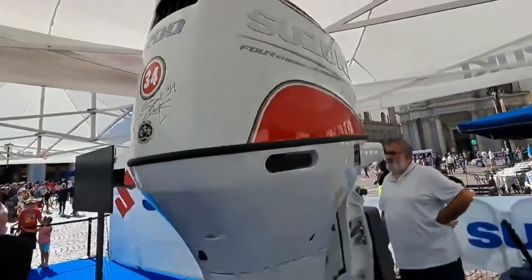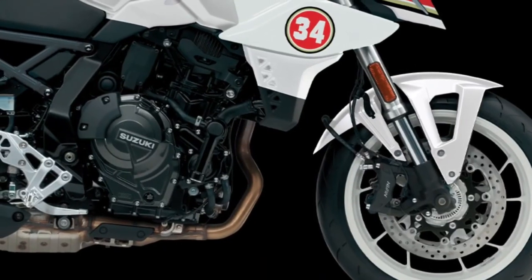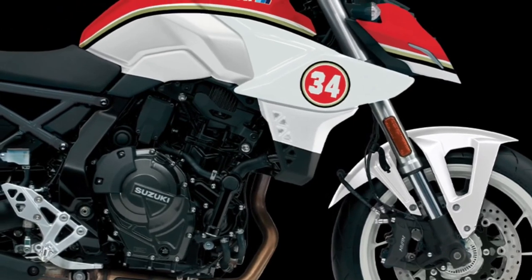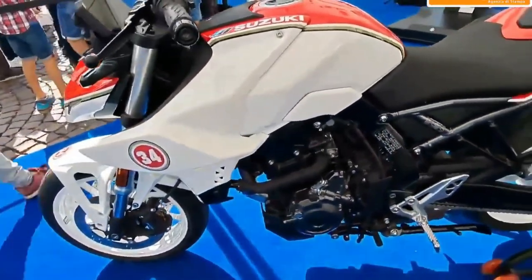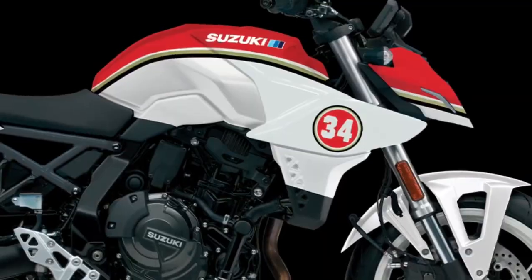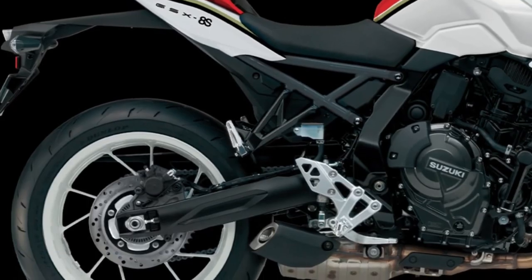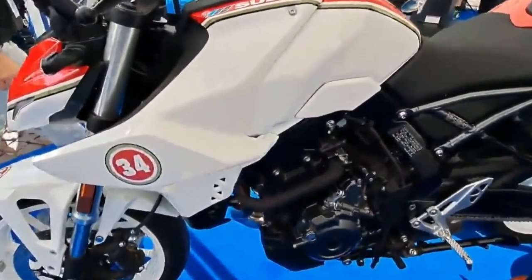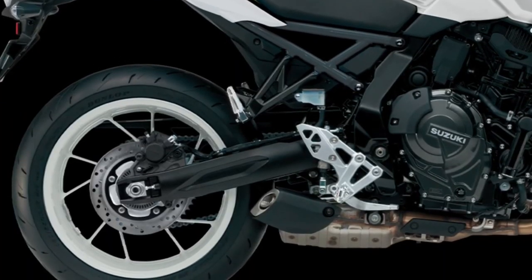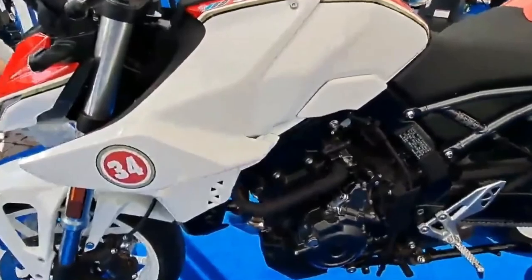Joining Suzuki's popular GSX-S series of streetfighters, the GSX-8S is the ideal response to rider demands in the midsize naked street bike category. Suzuki engineers created a fully new package in a complementary engine and chassis size, packed with the most desirable features in its category.